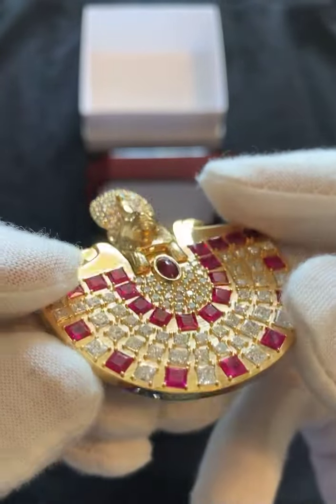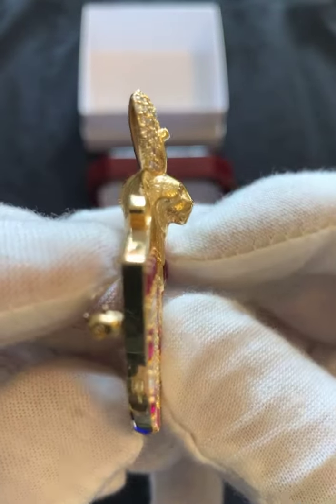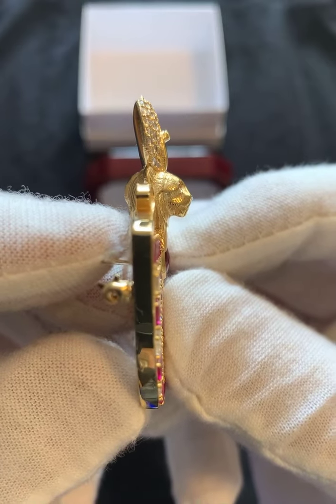And that is the body — you can see the thickness of the body right there. Let's turn it sideways. Now I'm going to do a video of this so you won't miss anything.